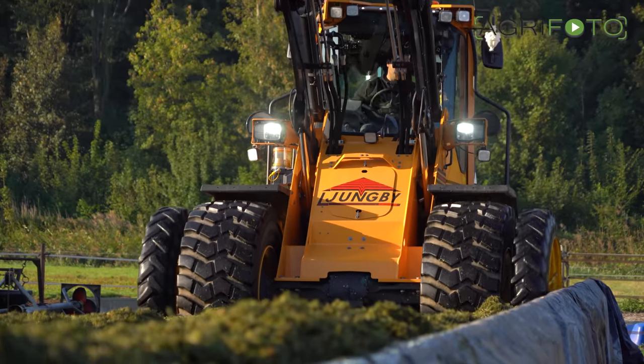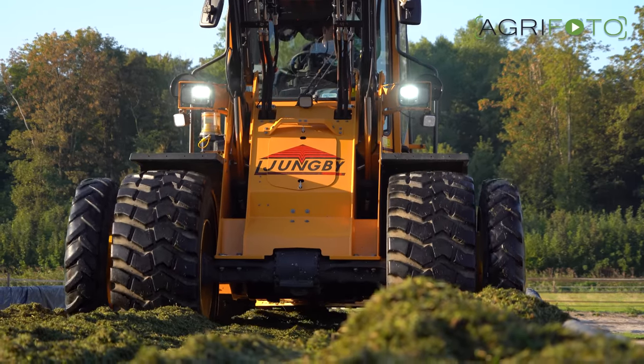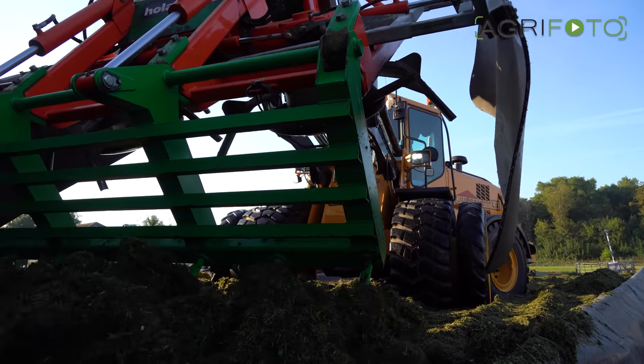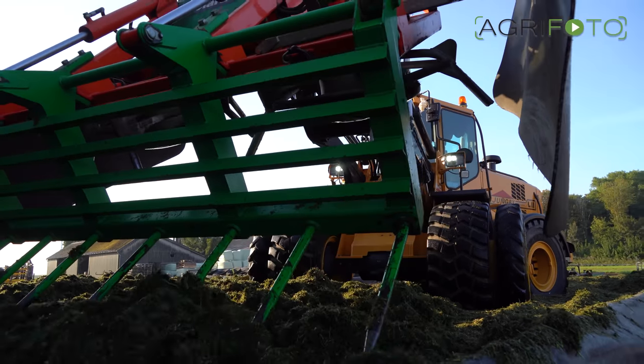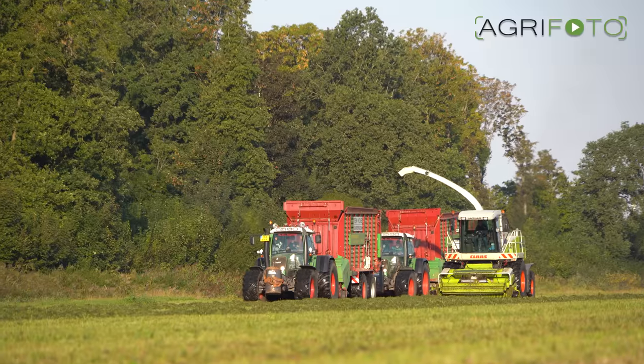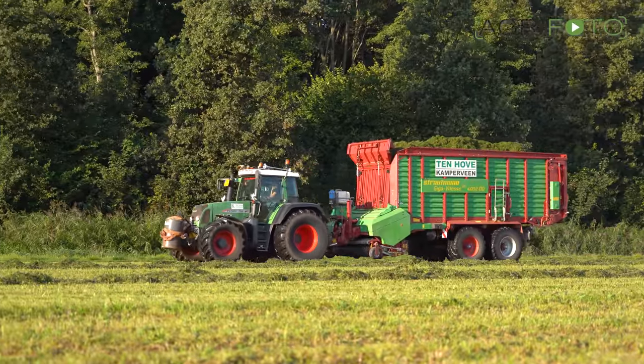The L-Young loading shovel with Hilaris grass attachment is also present today on the clamp. Due to a dry summer, less grass grew in Holland this year, but a fine autumn with some welcome rain and high temperatures allowed for at least two more cuts of grass to be taken from the fields in September, October and November.